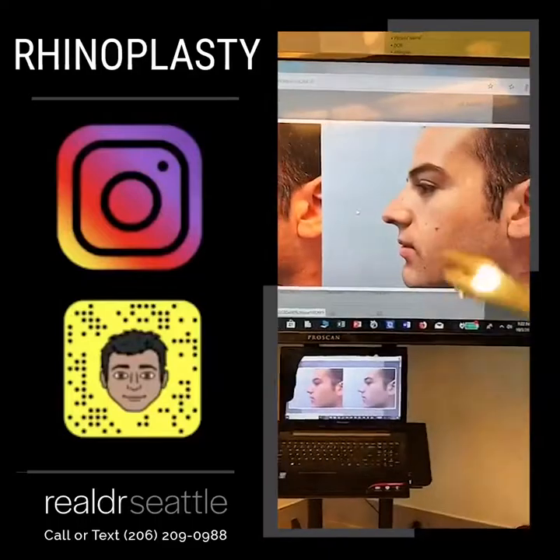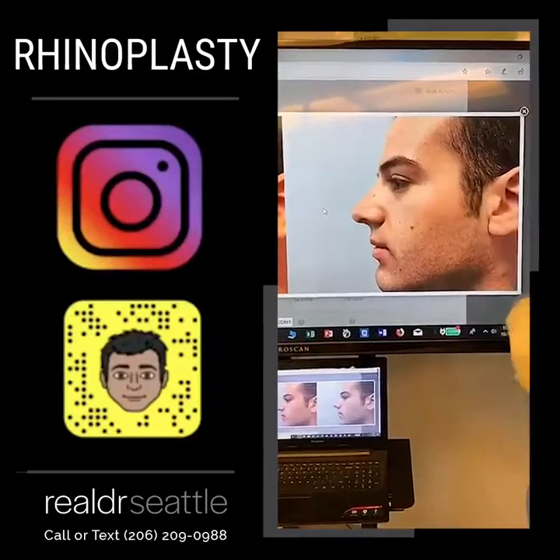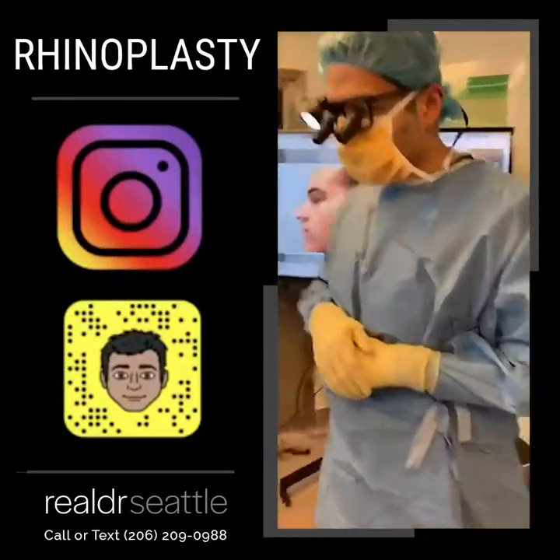This is where we're starting. We did image simulation. This is where I want to go. Let's do it, guys.